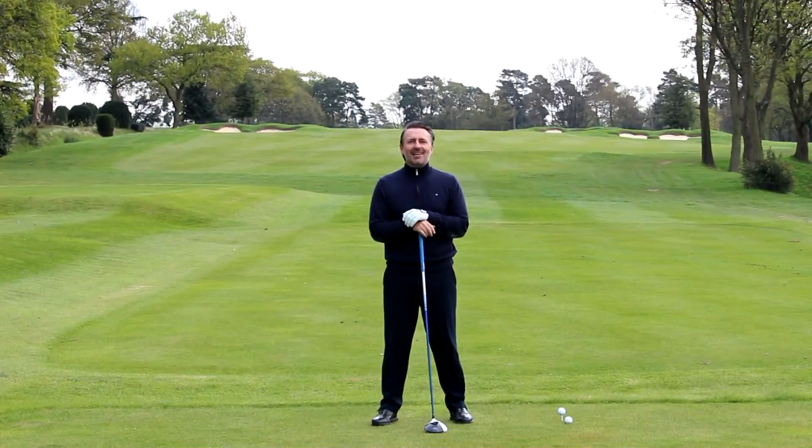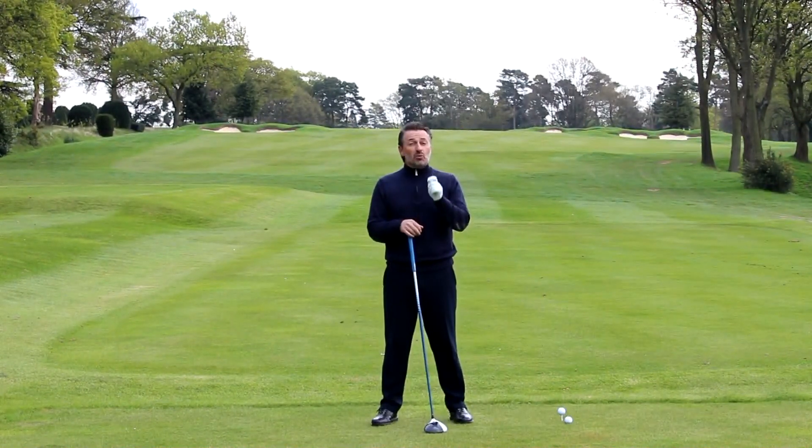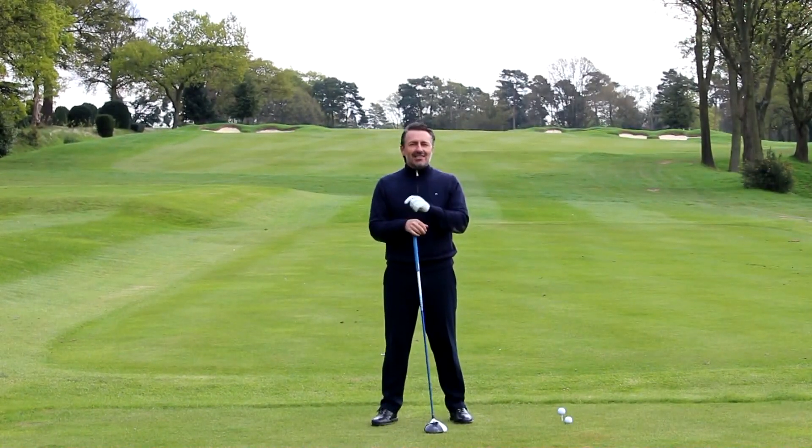Hi, I'm Van Phillips, European Tour winner and PGA coach. In today's lesson I'm going to be talking about whether we should hit up on the driver or hit down on the driver, and there's a very distinct reason why you should choose one or the other.